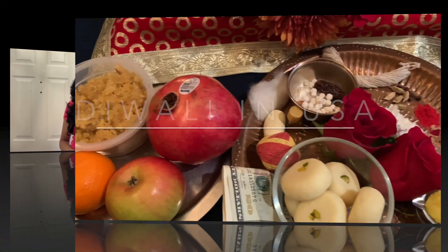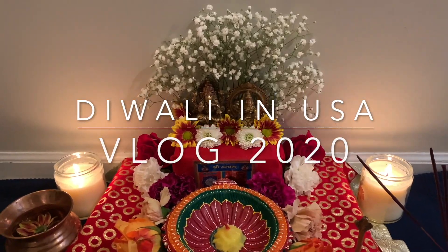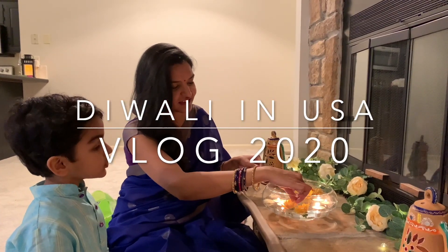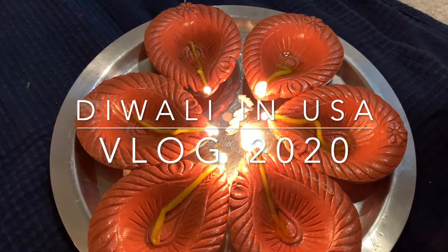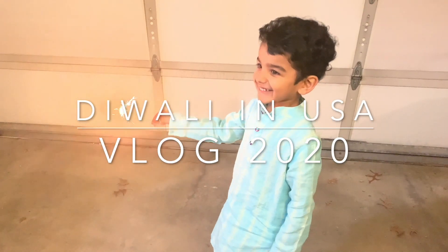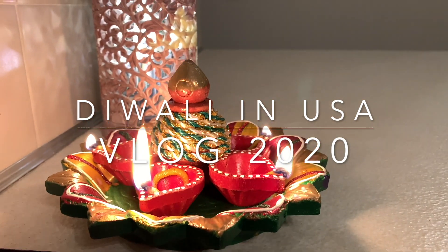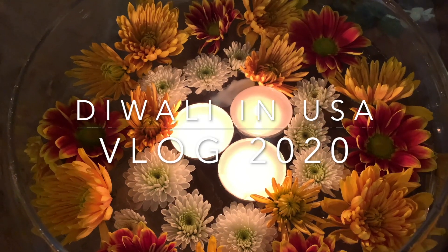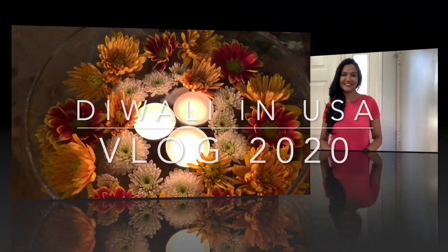Hey y'all, welcome back to my happy umbrella. This is the Diwali vlog, and Prishli Park — this is also going to be in Hindi. If you haven't seen Prishli Park's Diwali vlog, the link is here. Go watch it. It's a beautiful video.